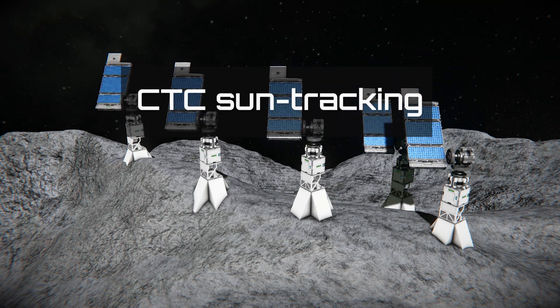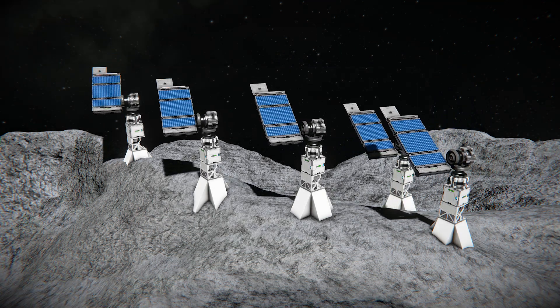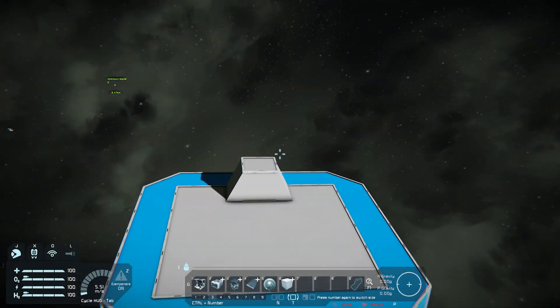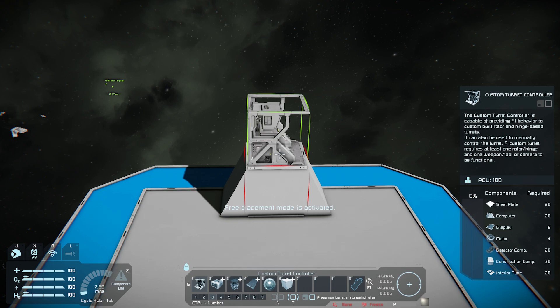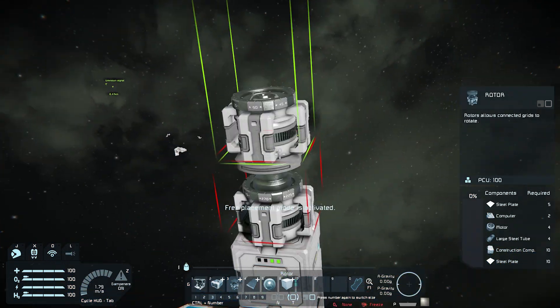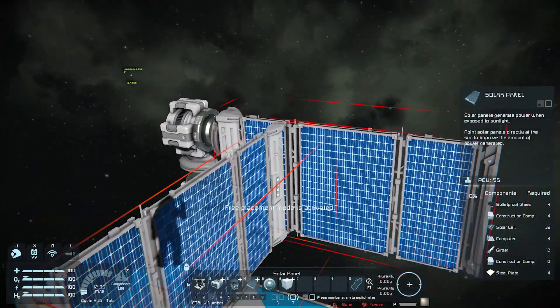Creating a solar panel array that tracks the sun's movement has become incredibly simple thanks to the new utility of the Custom Turret Controller. To set this up, you will need the following blocks: Custom Turret Controller, Battery, Router, Solar Panel, and a Camera.